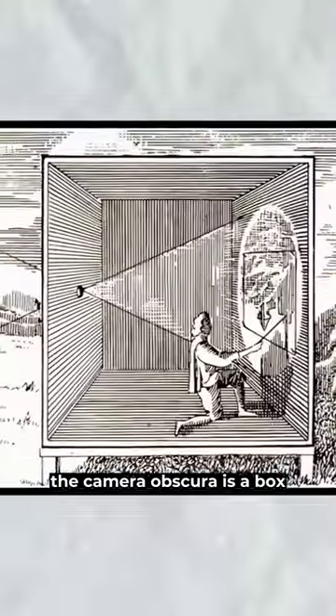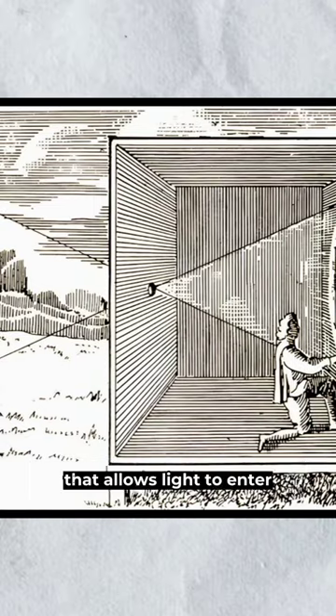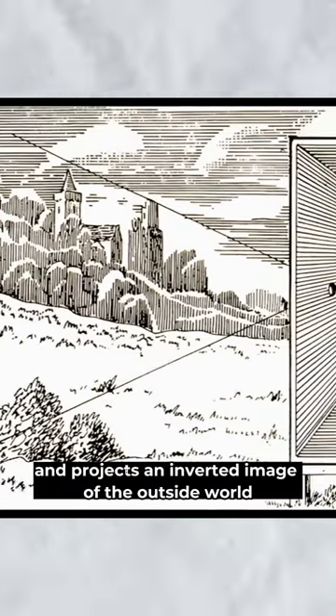The camera obscura is a box or room with a small hole on one side that allows light to enter, and projects an inverted image of the outside world on the opposite wall.